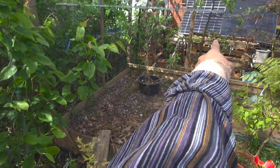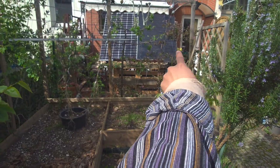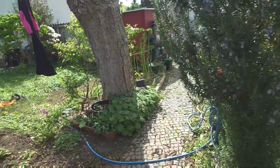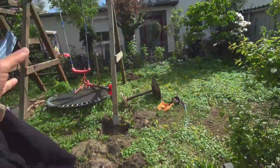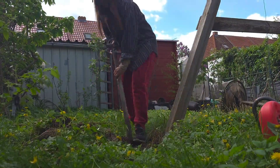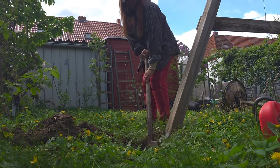I will plant the Fuji apple there and maybe the red apple there. So that is my plan for this year — I hope I can do it! I am now digging out the soil from every post of this swing.